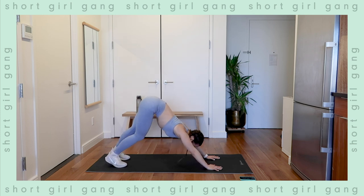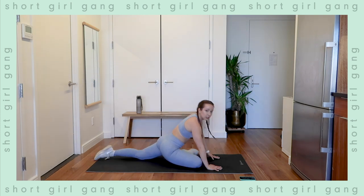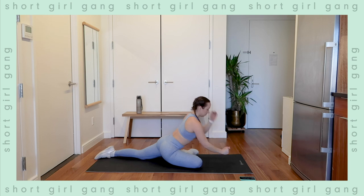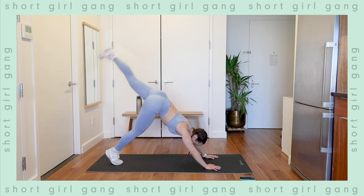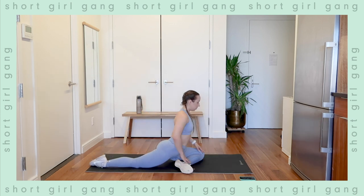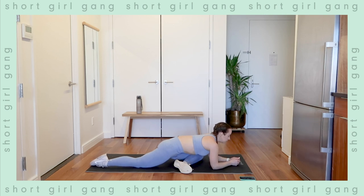Press back, and let's bring one foot up into the air, thread it through for pigeon — open up the hips. This one always feels really good. Coming down if you want, if it's available to you. Good — pressing back into downward dog, bringing up the left leg now, threading it through. Coming down, stretching that hip.